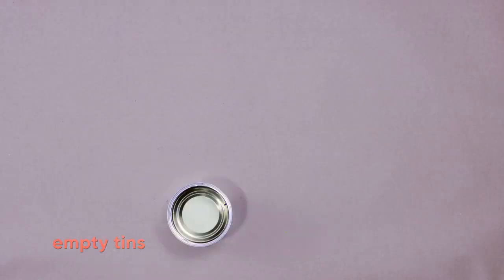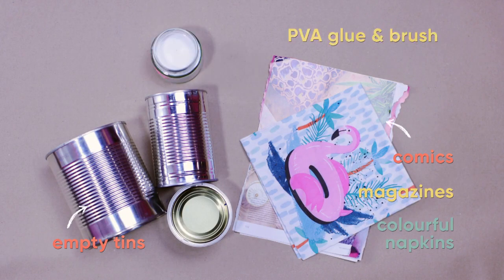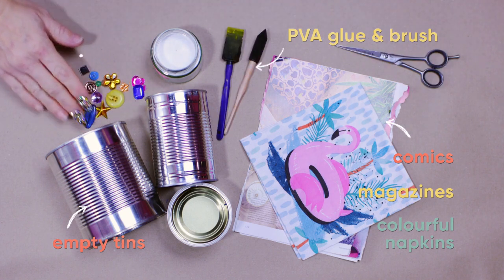I think we're going to have a lot of fun. For this you'll need empty tins, comics, magazines or colourful napkins, some PVA glue, a brush, scissors, and some buttons, badges or jewels to decorate.